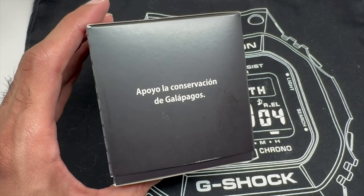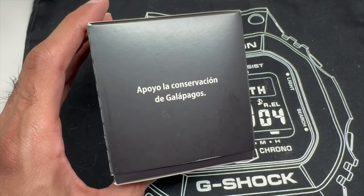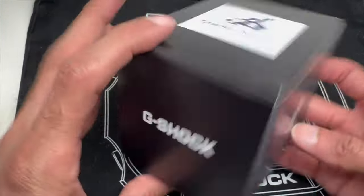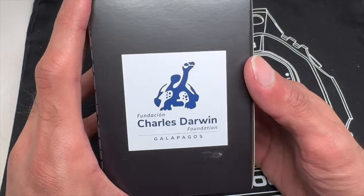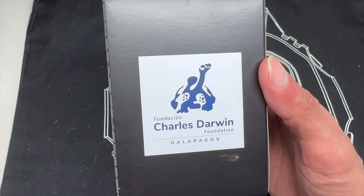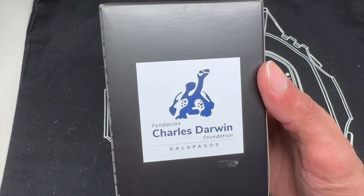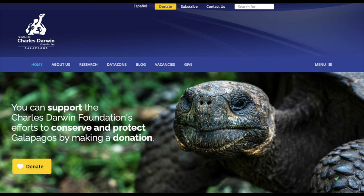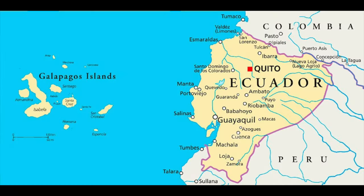They are supporting the conservation of the Galápagos Islands. So that's exactly what this is — it's a cool foundation. I didn't even know about this foundation before, so it's cool that G-Shock actually brings awareness and markets the campaign for these different foundations. This one in particular, the Charles Darwin Foundation, focuses on the protection of the Galápagos Islands, which are near Ecuador.